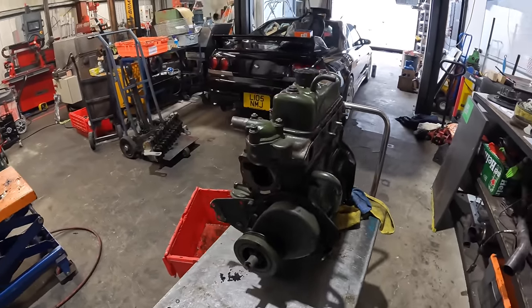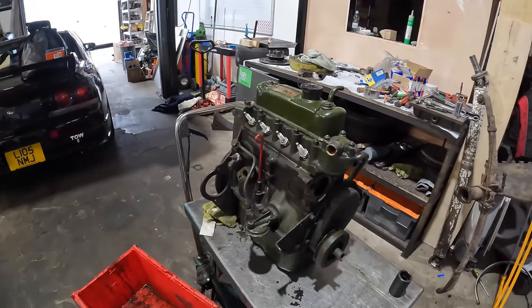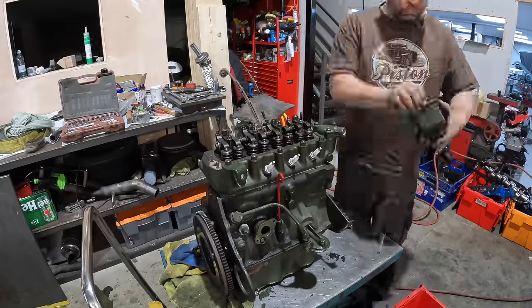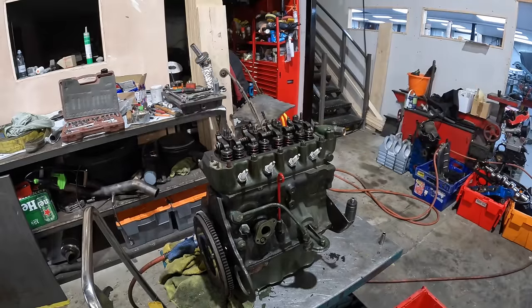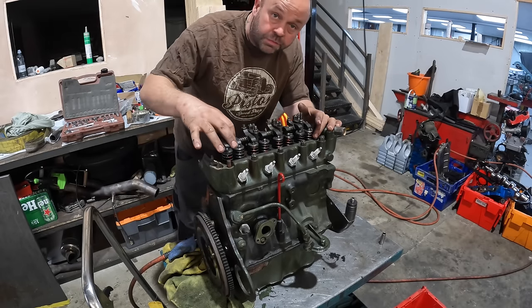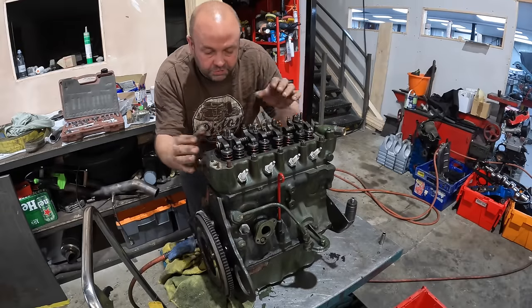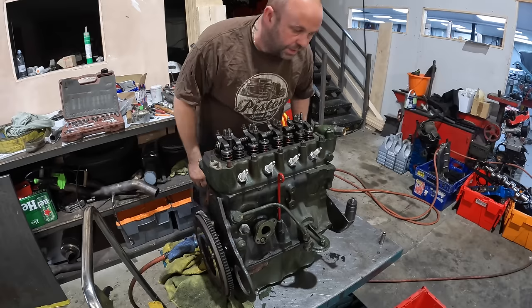I'm going to time-lapse it coming apart, and as it's coming apart if there's anything interesting I'll show you. Straight away we found one problem - this rocker shaft has come loose slightly and the valve clearances are a little bit too much, so I'm going to make a note of that and we'll carry on stripping it.